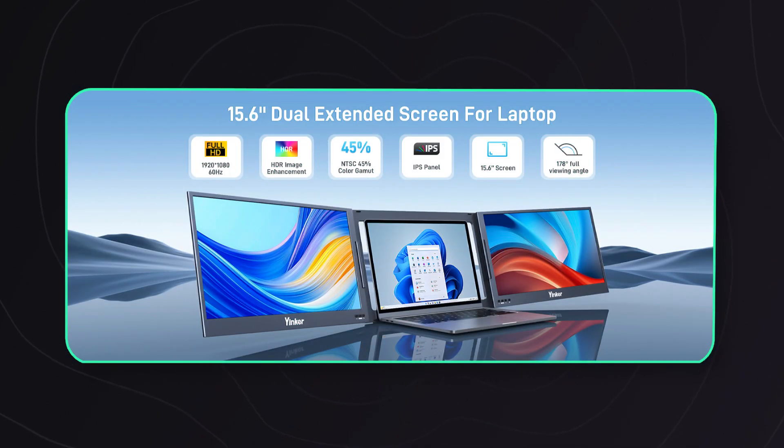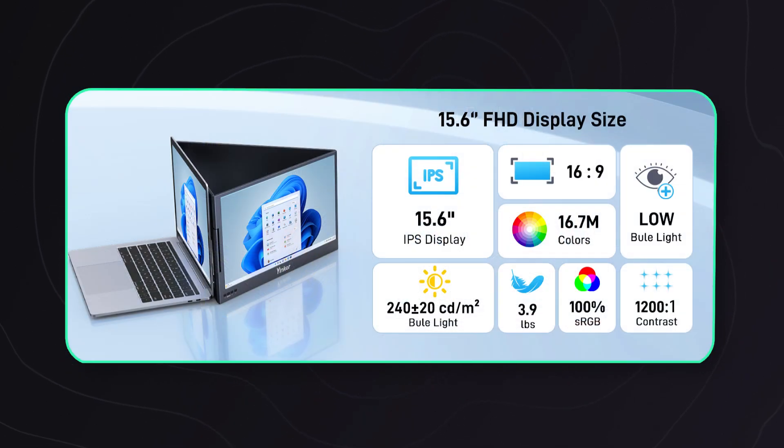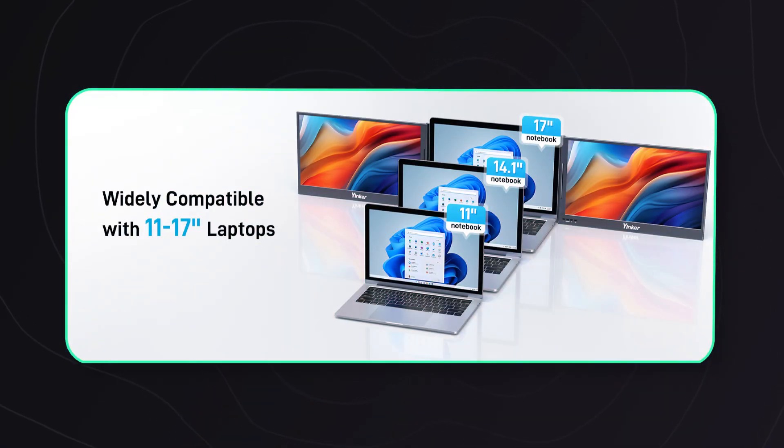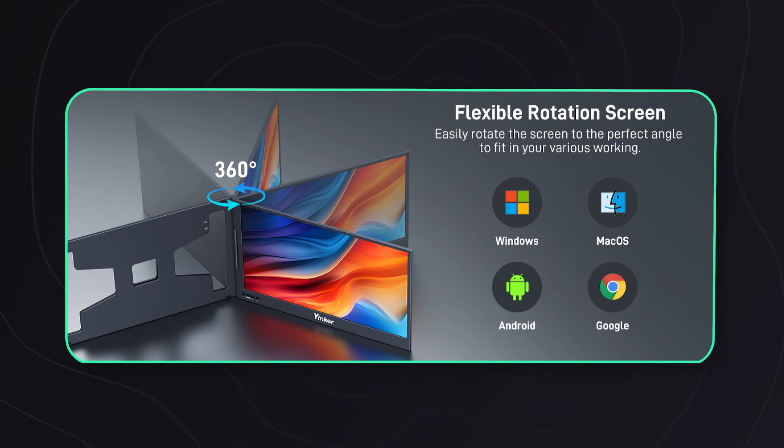The screens are crisp — 1080p IPS, 300-nit brightness, and 100% sRGB. They hold up really well in natural lighting. The matte finish definitely helps with reducing reflections, especially if you're working in bright rooms or near windows. Of course, if you're on the road you never quite know what lighting you'll get. You get dual external monitors that fold out and rotate up to 360 degrees.